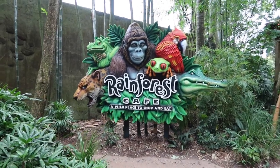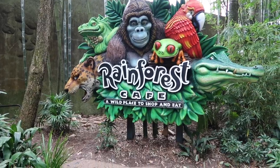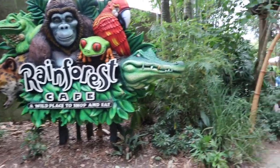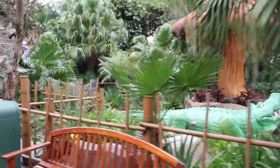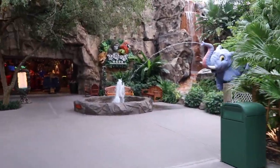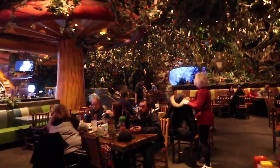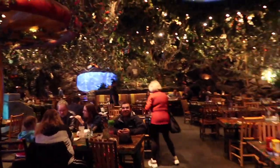Fun fact: there is a Rainforest Cafe just outside of Animal Kingdom that you can get into without a park ticket, but it's still connected to the park so you can just walk on through. This Rainforest Cafe is very, very pretty, and I think it's substantially less busy than the one at Disney Springs, which is always good. As you can see, it's gorgeous inside.